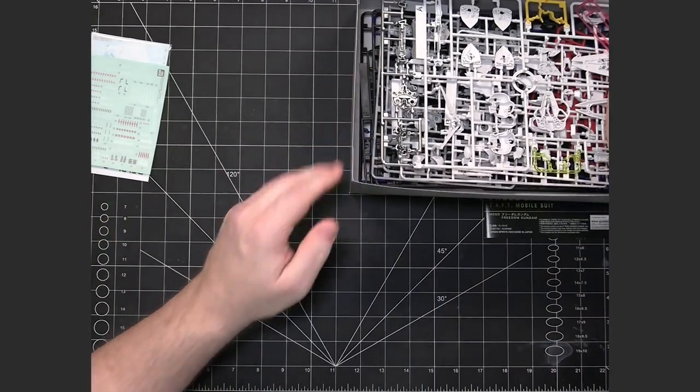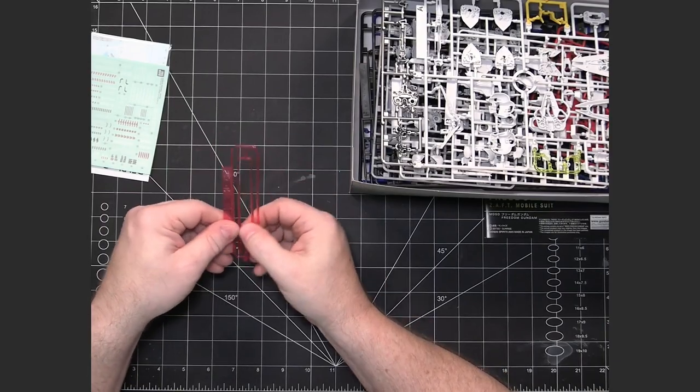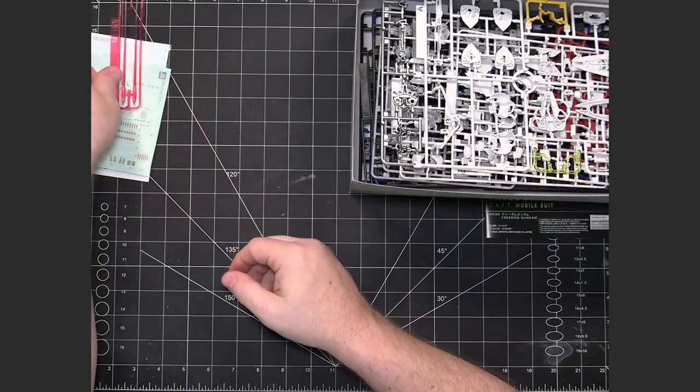So we've got the runners here. We've got our beam effect, which is typical clear colored plastic — in this case they're red. We've also got the A runner.